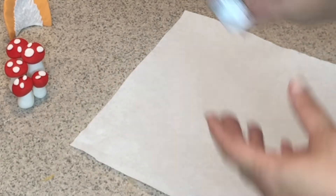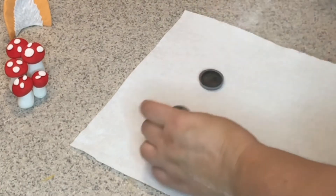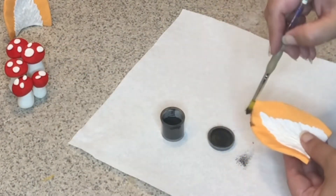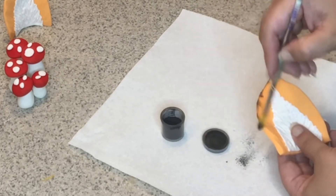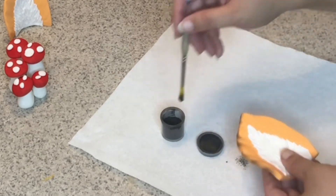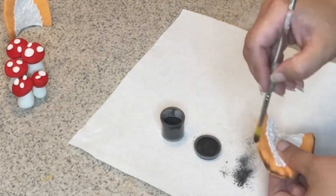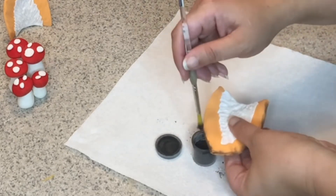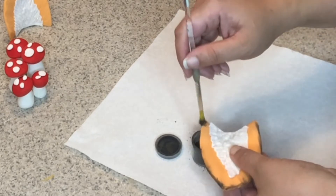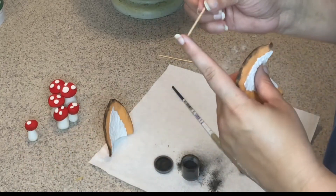For the ears I'm going to use licorice color petal dust. I'll use a dry brush and dust a little bit on the edges of the ears just to give them a little more definition. Take your time with this. I'm working on top of a paper towel so I don't make a mess on the table — it'll be easier to clean.